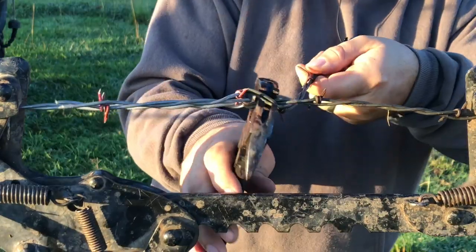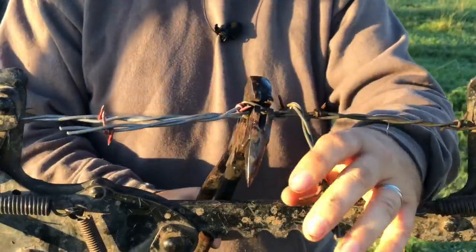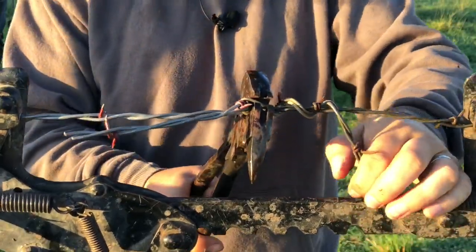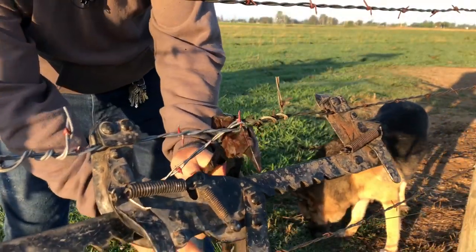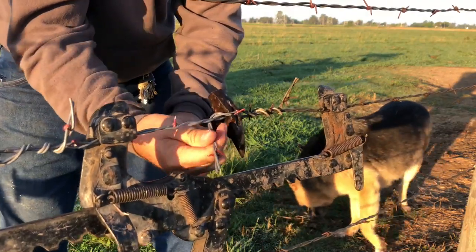I like to grab the bend so that it doesn't twist on me when I'm wrapping the tails, and that seems to work good — especially when you don't have gloves on and you have to be really careful not to cut yourself. Let's do the same thing over here: grab the bend and wrap the tail.